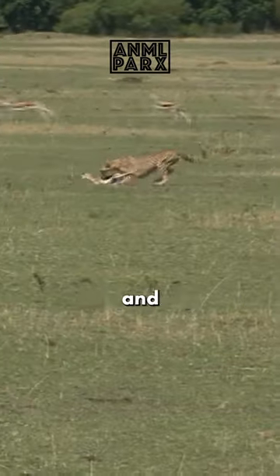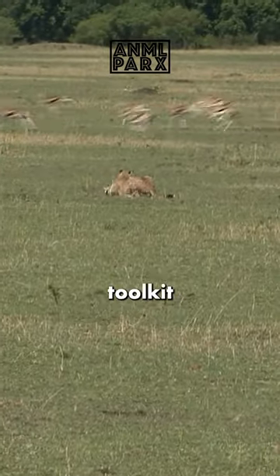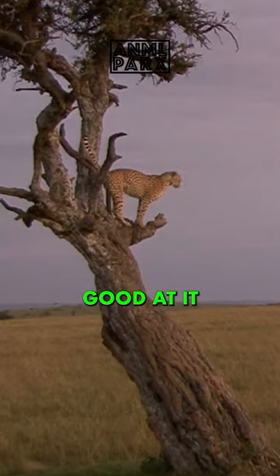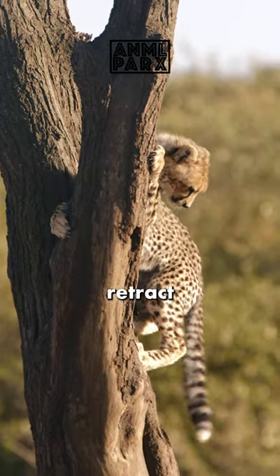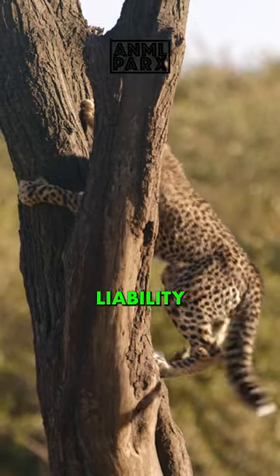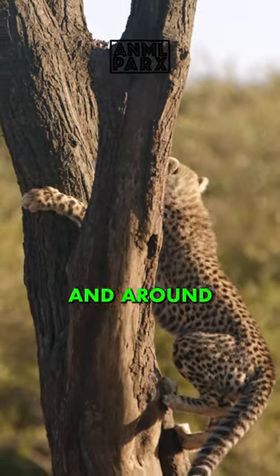Showcasing the precision and adaptability in the cheetah's hunting toolkit, they will climb trees for a few reasons, none of which are because they're good at it. Their claws do not fully retract back into the foot like most cats, and this creates a clumsy liability when trying to maneuver up, down and around a tree.